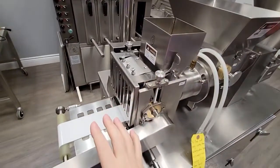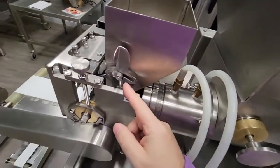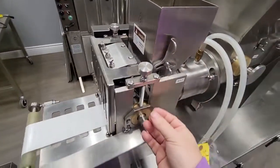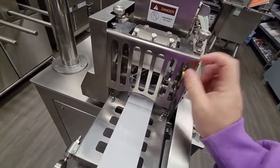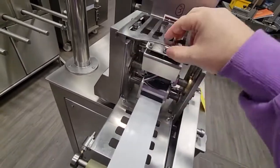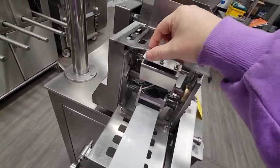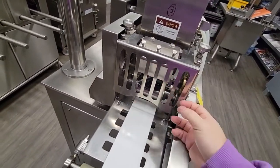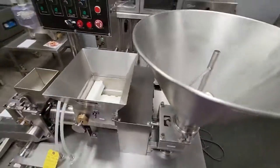Over here you have a lever that adjusts the speed for the flour. We also have a safety grid, and the safety grid automatically falls — it's not supposed to stay up — so that you don't put your fingers in there. So this is the machine — a great, fantastic machine.